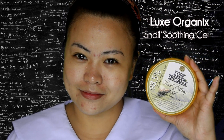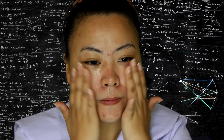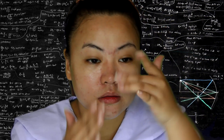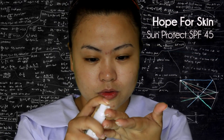Next, moisturize. It is best to use organic moisturizers to keep your skin young and protected. Always use a sunscreen, especially when you have outdoor activities in school.